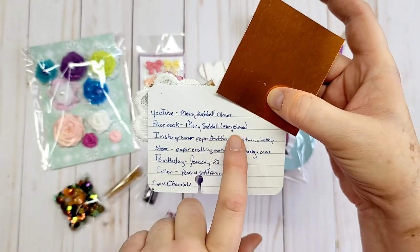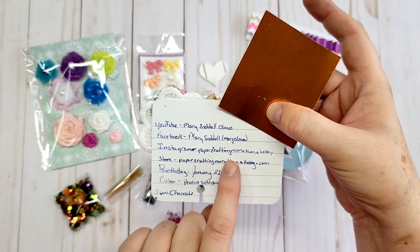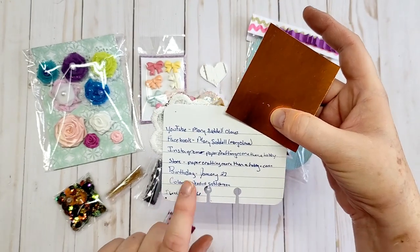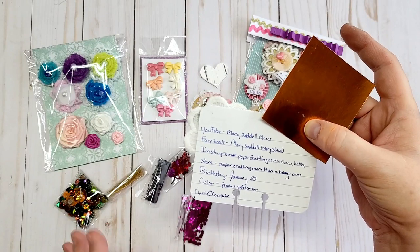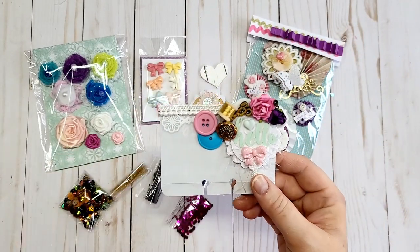Her Facebook is Mary Siddle Mary Oman, and her Instagram is 'Paper Crafting More Than a Hobby,' and it's the same for her store. Her birthday is January 22nd. Her colors are peaches and soft green, and she loves chocolate — so I love chocolate too, Mary, we definitely have that in common. And she has sent me this beautiful memory deck card.